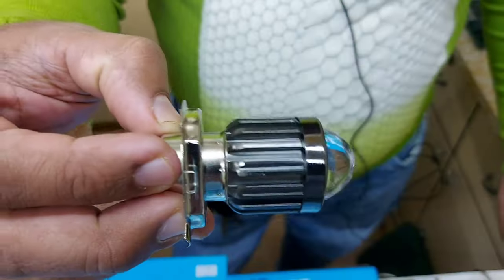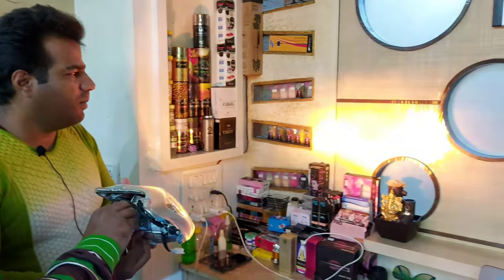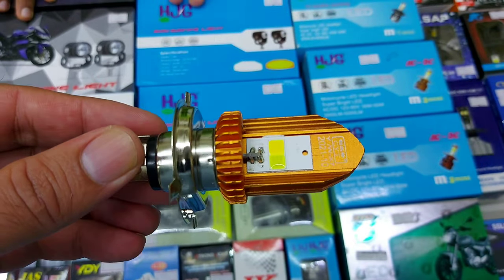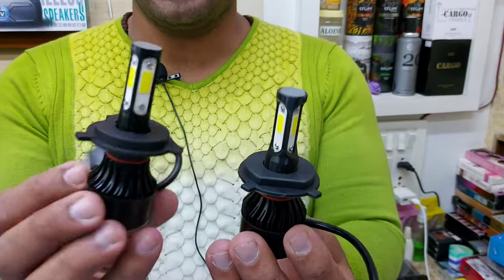This starts at 100 rupees and this is high beam. This is the lens. It will be yellow in low beam. This is low beam — it is a bit different. CYT original bulb, white and yellow mix. It is 300 rupees. It has 3 LED, then 3.5, then 4 LED options.